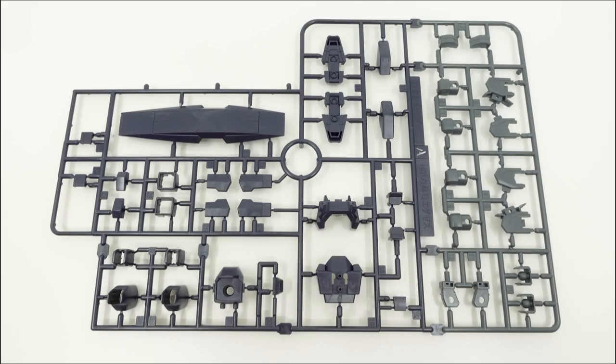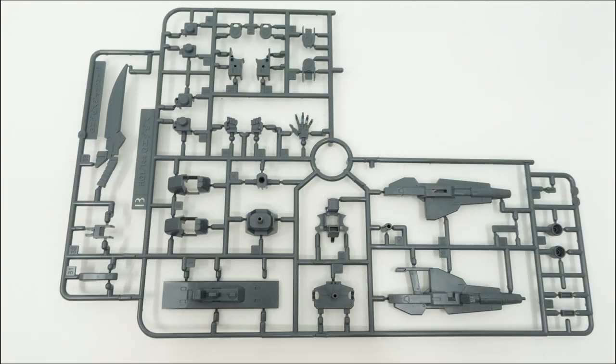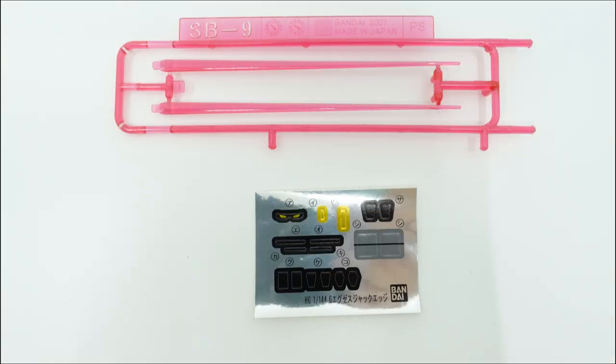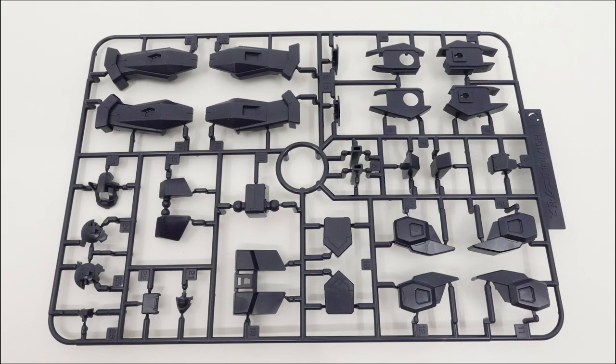Cracking open the box, you'll find yourself with six runners and a small sticker sheet. Being based on the GXS, it comes with all the runners of the original with some slight alterations as well as one new runner. In keeping with the conventions of high-grade Age kits, it's extremely simple and comes together very quickly.